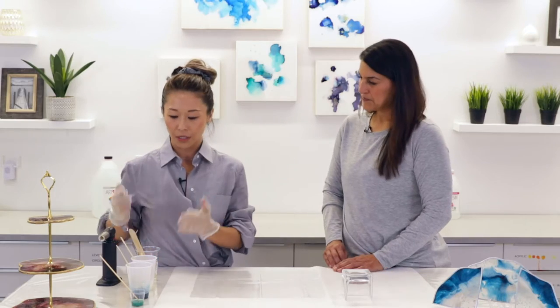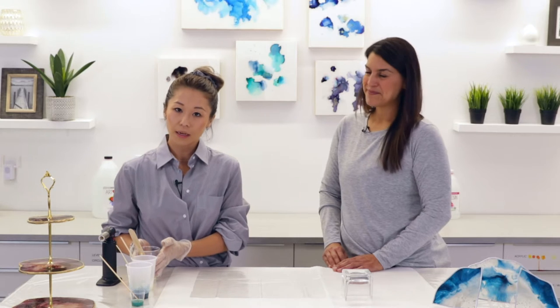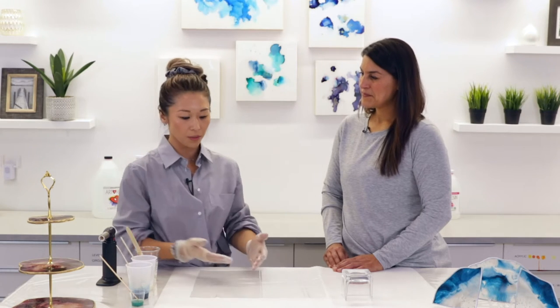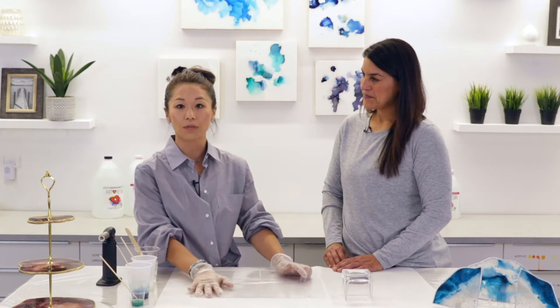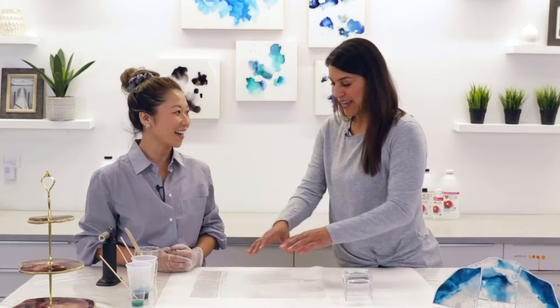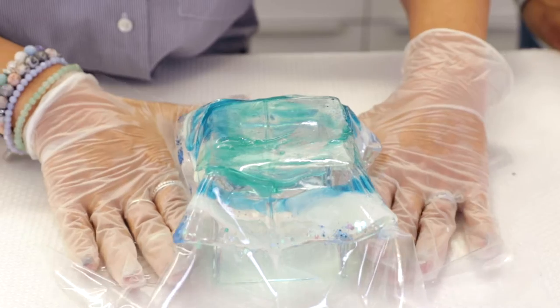Today we're going to use ArtResin that's already been pre-mixed. It's been sitting for about 10 to 15 minutes to allow the fluidity to harden just a little bit, so that when I pour it onto the plastic it doesn't completely overflow and has a bit of form. Essentially we're going to freeform pour onto the plastic and then drape it over the vase to let it dry.